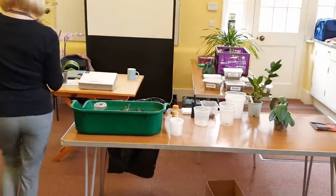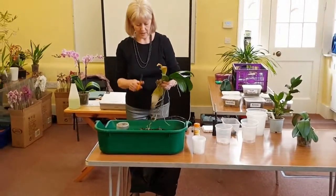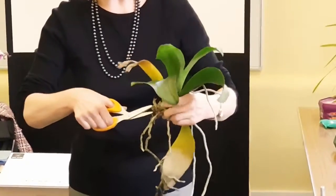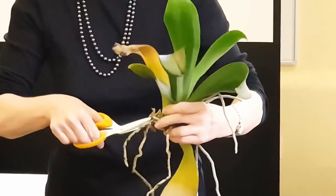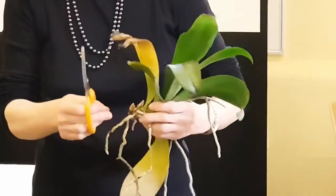I don't want all these roots, so that's going, because anything that's sort of rotting and damaged could let infection into the plant. So I'm trimming all of this back. When it's dry, it just goes like paper.